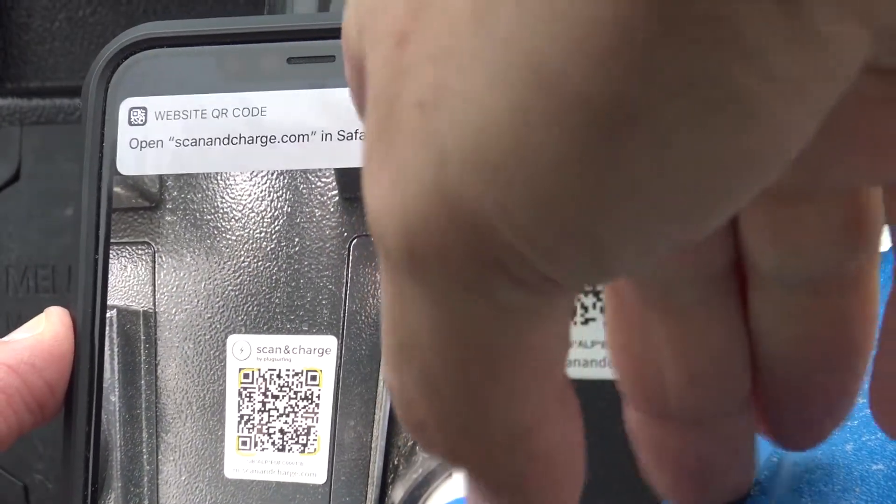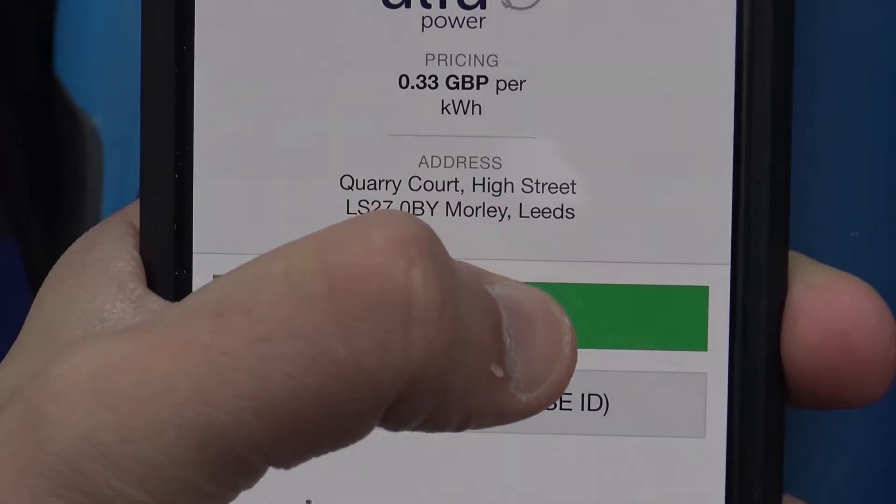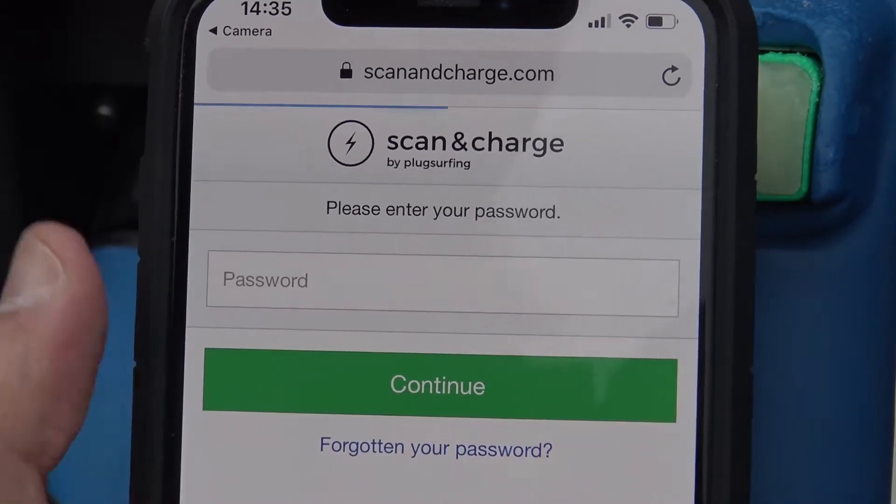Open your camera and scan the QR code. Next, click continue and create an account with your email and password.